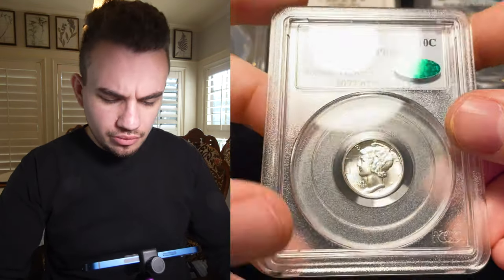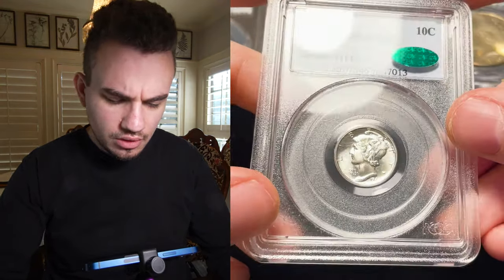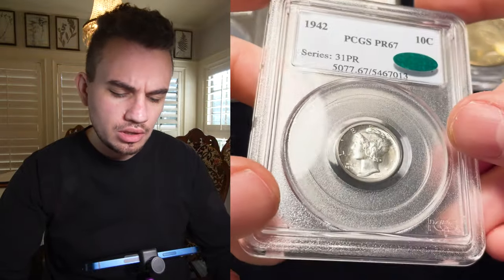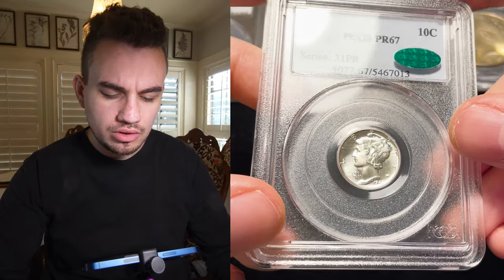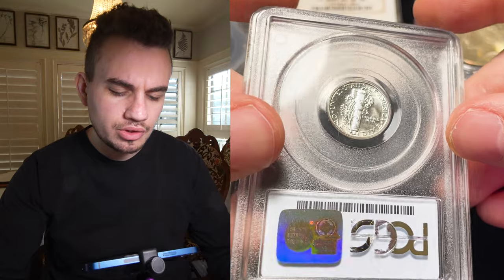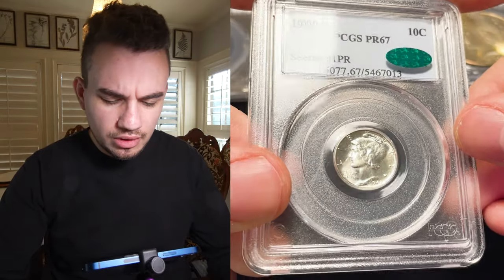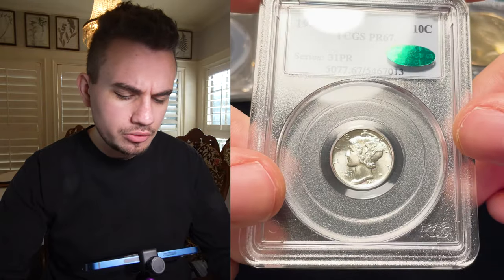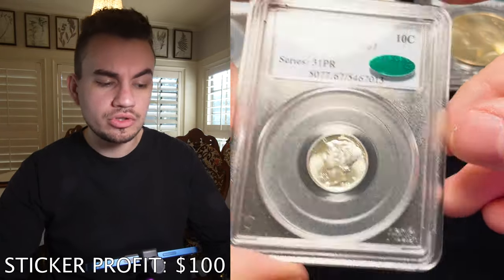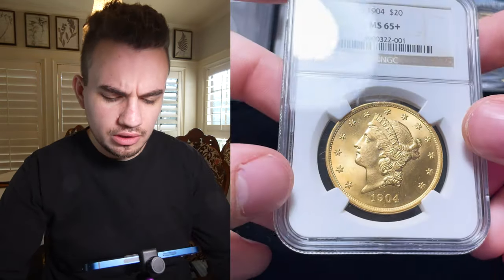The next coin is this 1942 proof Mercury Dime in Proof 67 CAC. You can tell just by how nice the coin is — there's no hairlines, no issues with the surfaces, just overall a fantastic piece. We bought this from the Tyler coin show, the last coin we purchased from a customer over the table. When I got this coin in hand, I thought, why not send it? We've had a bunch of proof Mercury dimes that we've come to understand the grading on, and that's why we felt this one had a good chance.